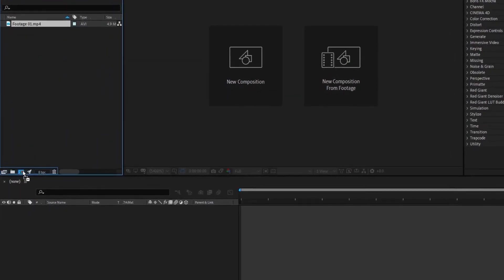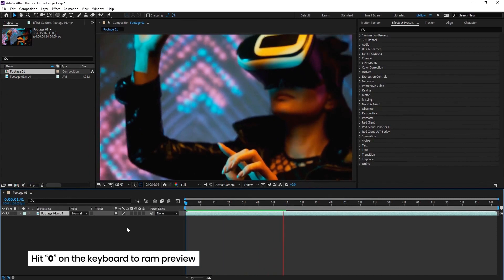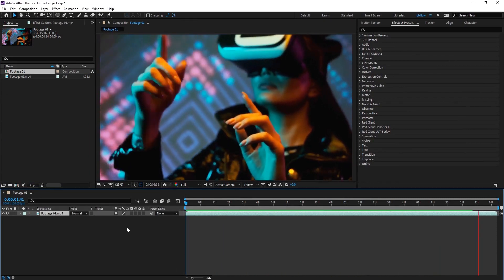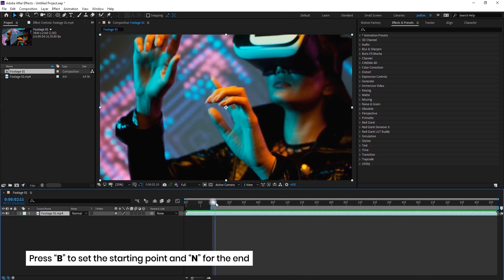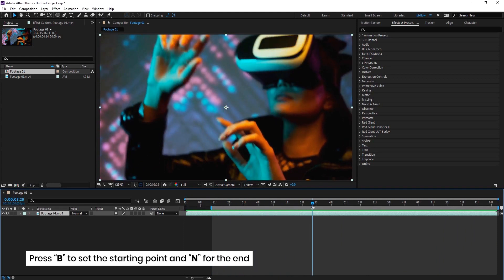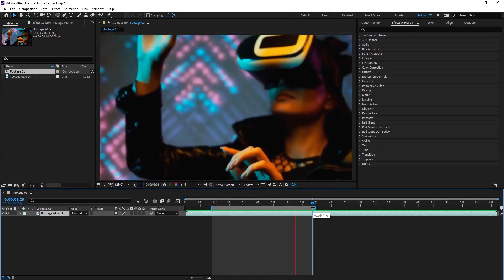Drag it here to create a new comp and hit zero to get a preview of the footage. Now let's select the area we want to work with by pressing B for the starting point, then go to the end point and press N. This is our playground to create the scene.